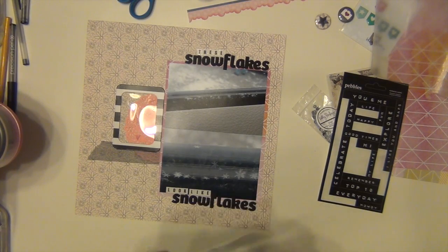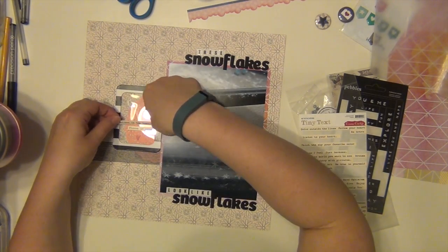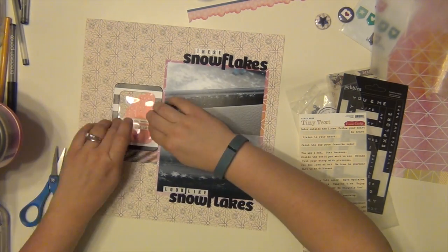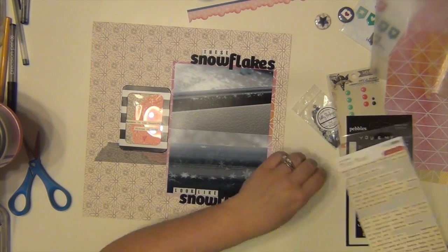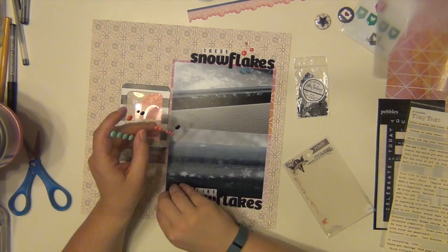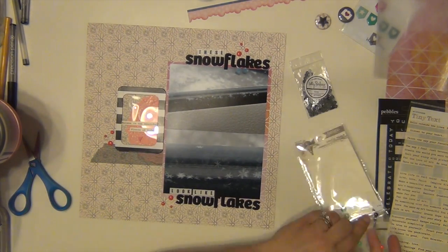Now I am going to use a couple of these little tiny text pieces from Cosmo Cricut and put them inside the frame. I used two different ones and all together it says 'believe in the beautiful pieces of life.' I thought that was cute because how many people can say they've seen snowflakes that actually look like snowflakes? It's probably kind of rare unless you live somewhere that snows constantly.